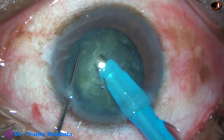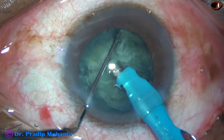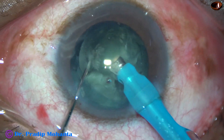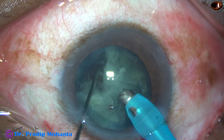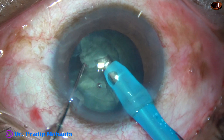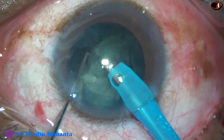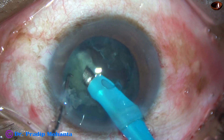The nucleus is held firmly with vacuum and it is chopped. Now the nuclear fragments are emulsified with ultrasonic energy, which is 60% in this case. Flow rate is 45 ml per minute and vacuum is 450 mmHg.